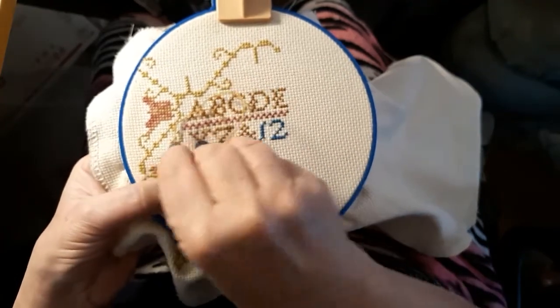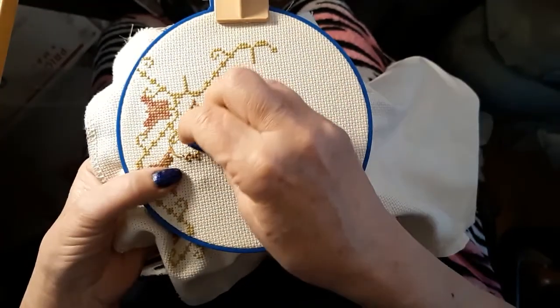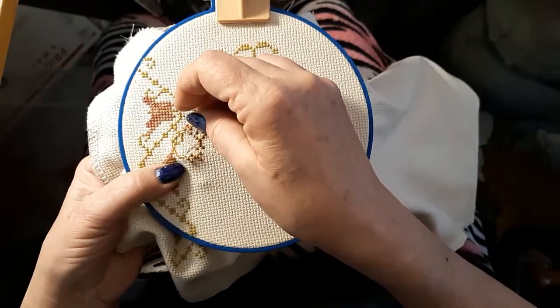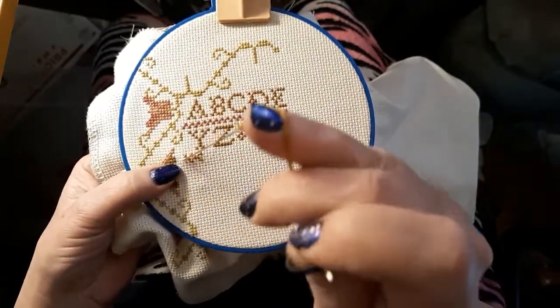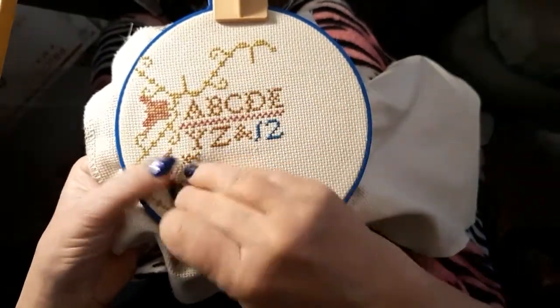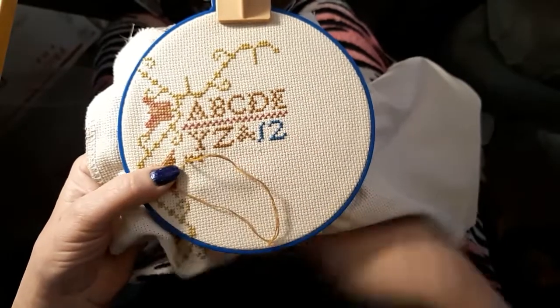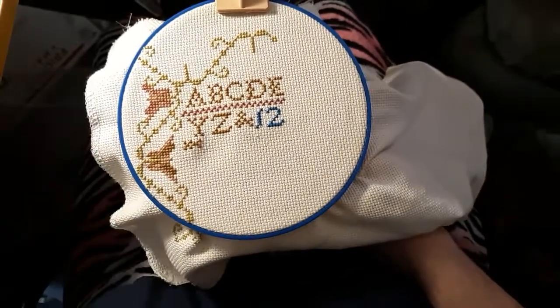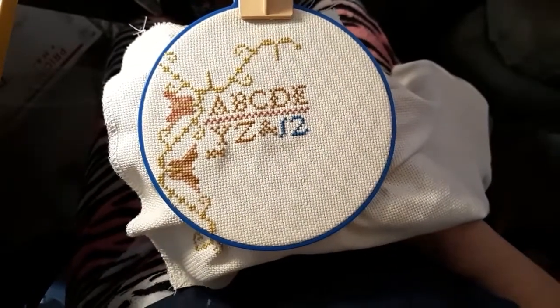That's kind of nothing new to me, but some of these people only put out a video when it's time for their floss tube. So it's a new thing to them. I had a grand time yesterday putting up the tree, and I thought I'd share that with you.